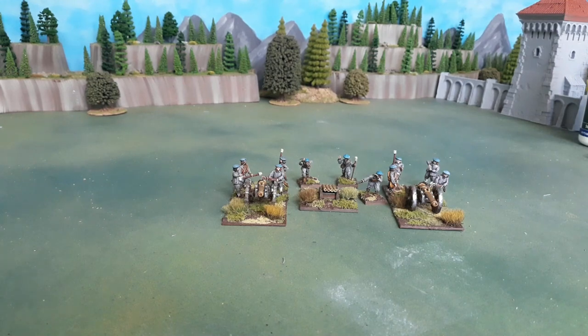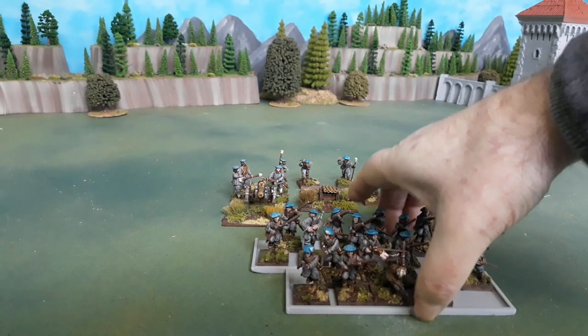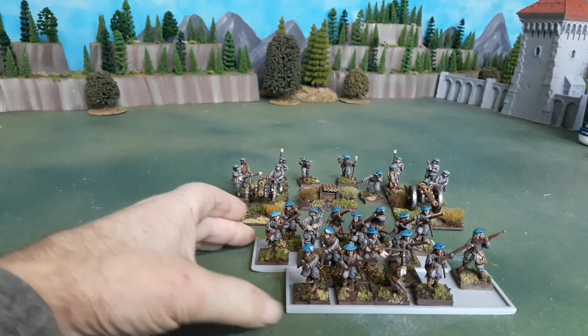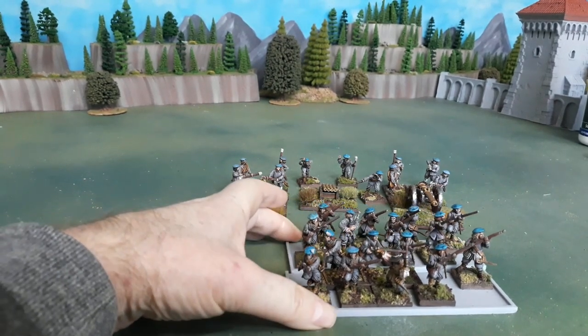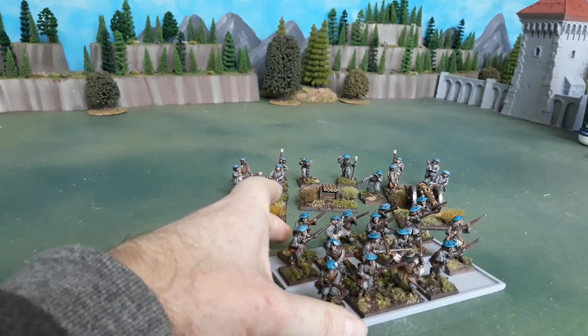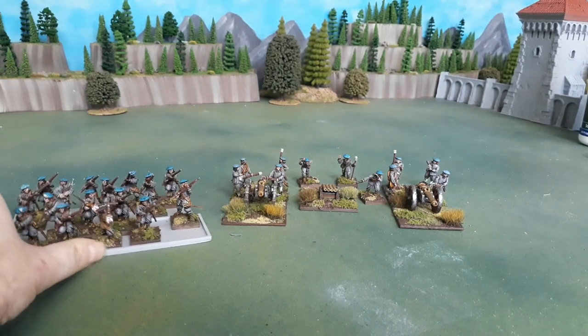Next up was a storming party of dragoons, so I can just slide these into range. These are all Warlord as far as I can ascertain — nice minis, simple paint scheme. Everything being done in the same paint scheme made it a pretty quick project to push through.